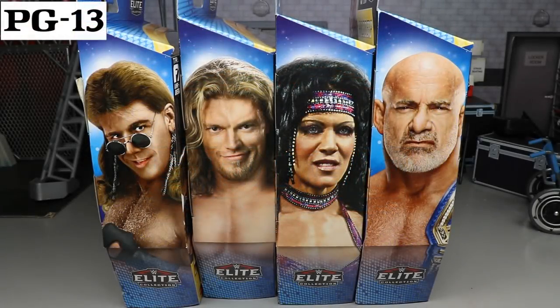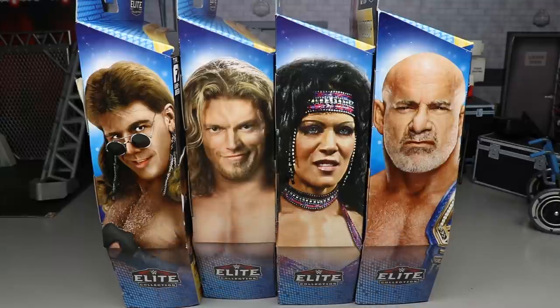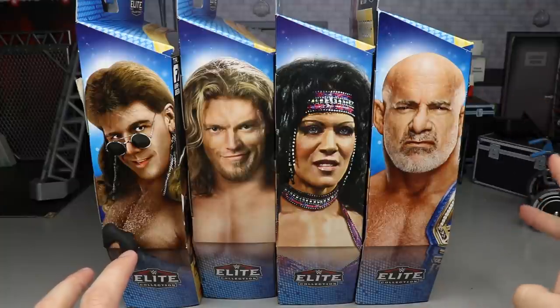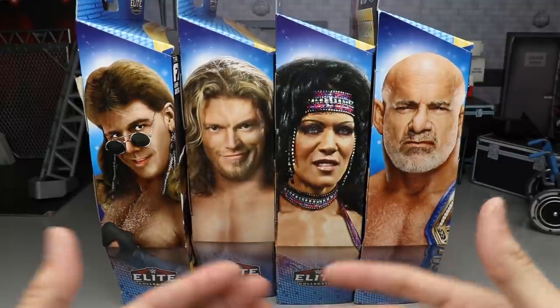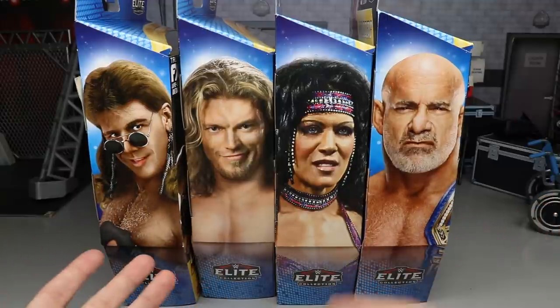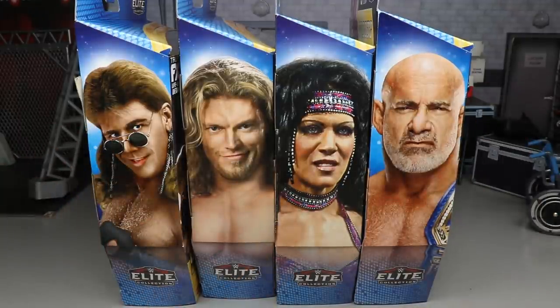Welcome everybody to another My Damn Toys video! Today we have a brand new WWE Elite figure wave to review — the WrestleMania 37 Elite set with a Build-a-Figure for Paul Ellering. If you buy the full set you can build Paul Ellering, and you get two interchangeable head sculpts — a young one and an old one. In this set we've got HBK, Edge, Chyna, and Bill Goldberg.